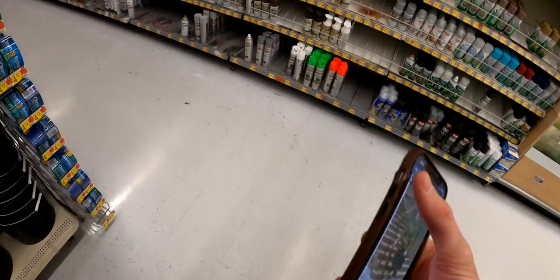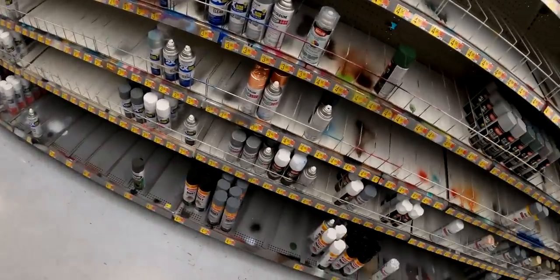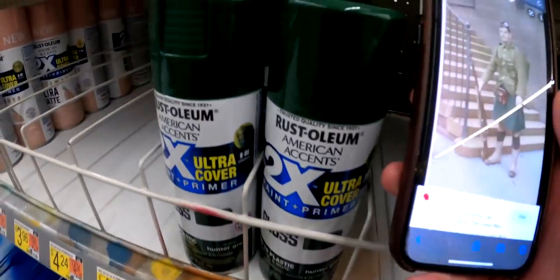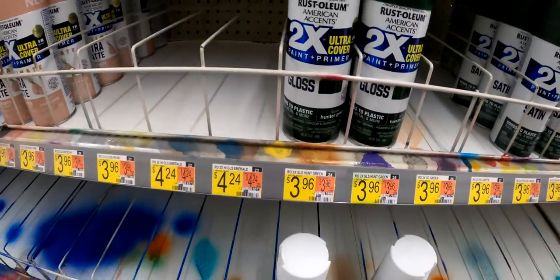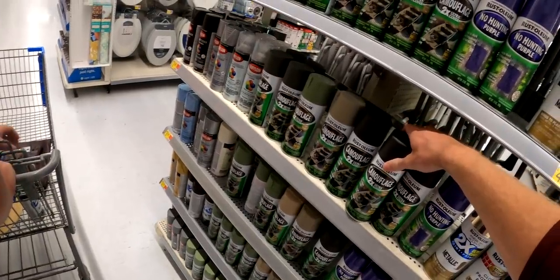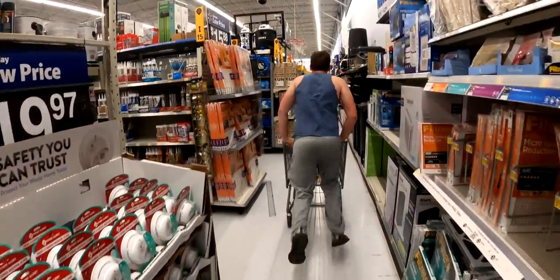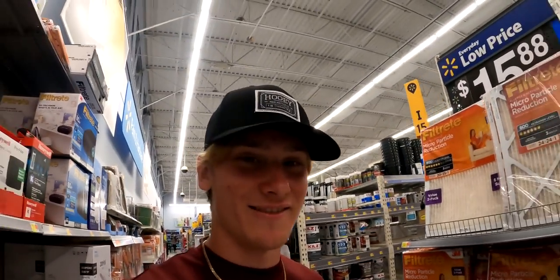The total came out to like fifty dollars and we haven't factored in the price of the stuff we already have at home, so it's gonna be pretty costly.